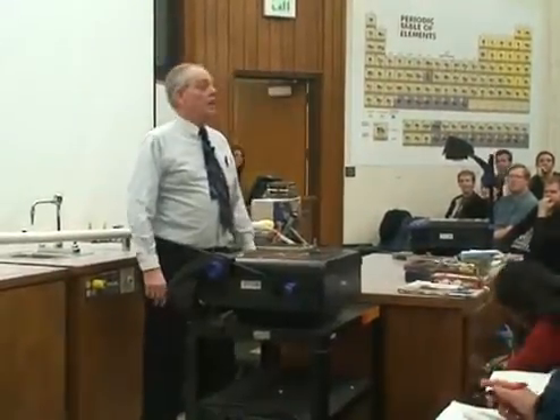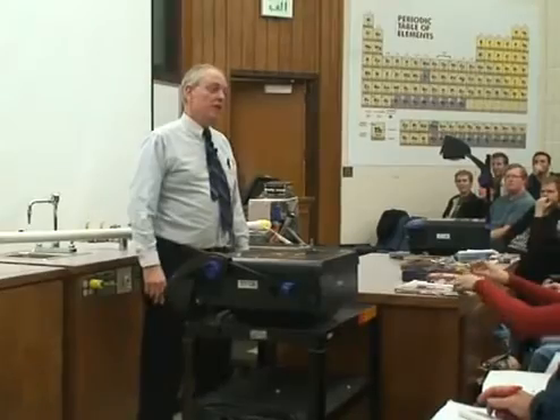What you are about to see actually happened. We did not use any trick photography. My name is Harold Stokes, and I'm a professor of physics at Brigham Young University. And this is my physics class.